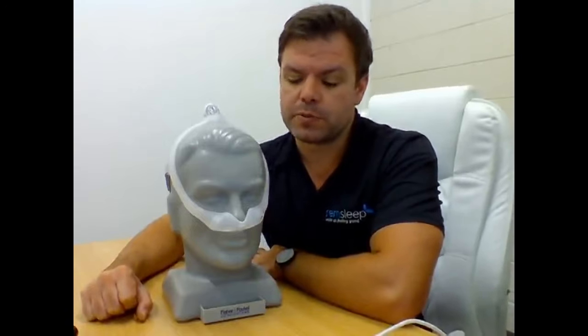G'day everybody, Nick here again from Super Cheap CPAP. Today I'm going to be doing a little talk on a very interesting mask - a new mask to the market called the Philips Respironics Dreamwear Mask. This is a totally revolutionary mask, I guess you would call it.